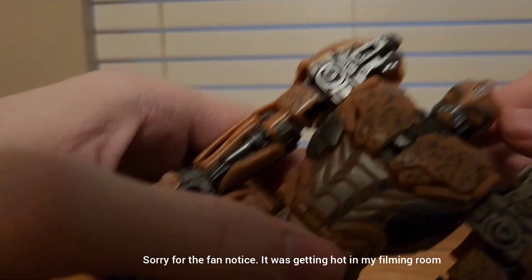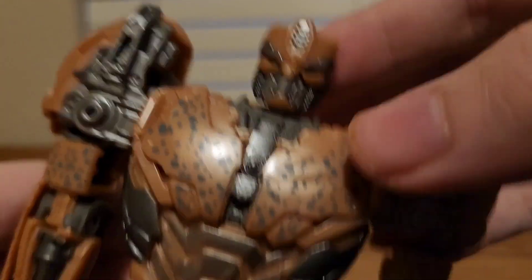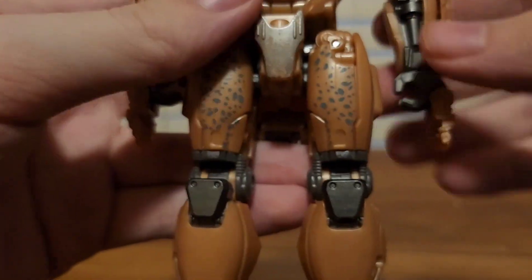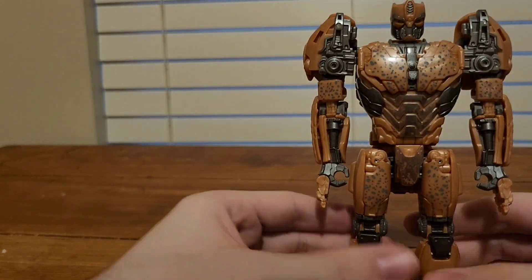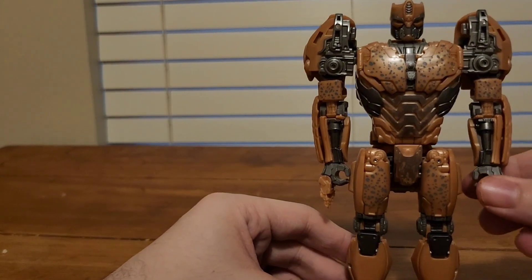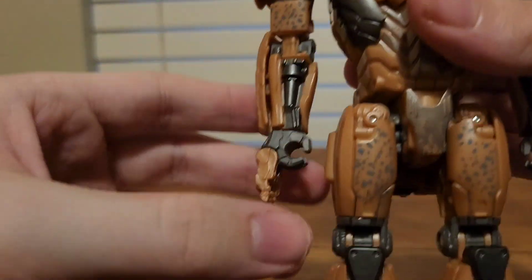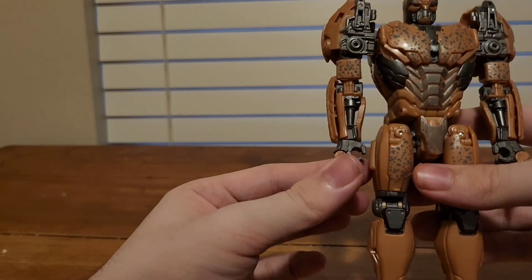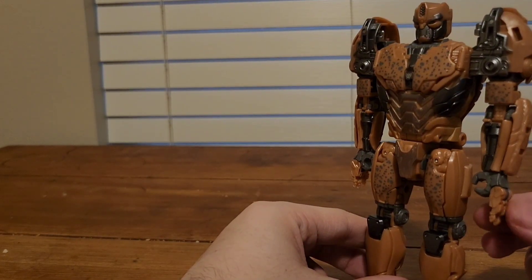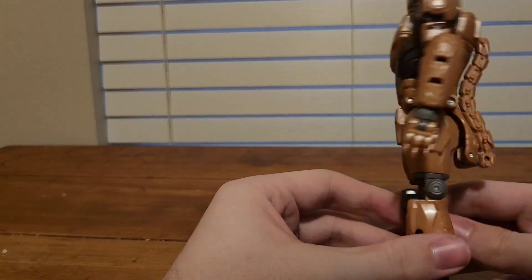Now let's take a closer look at the head sculpt. It's pretty nice — you can see the green eyes, the Maximal symbol on his chest. You want to bring this whole symbol up like that — there we go. You've got a little gray detail and the claws. In the trailer, where they end up is totally accurate. On the back, it's a really clean-looking backpack, though I wish there was a way for the tail to go somewhere.